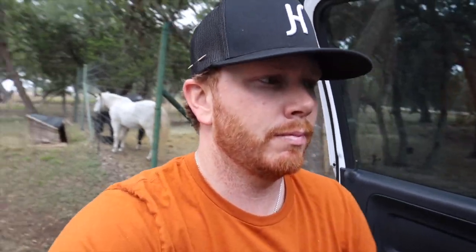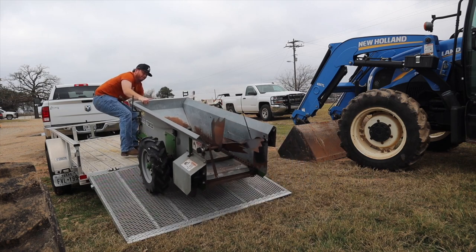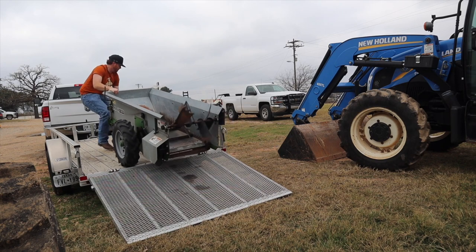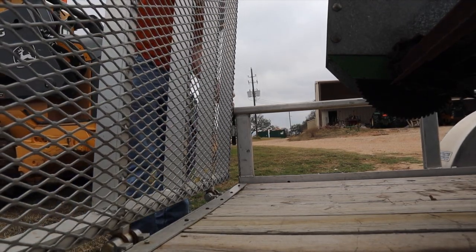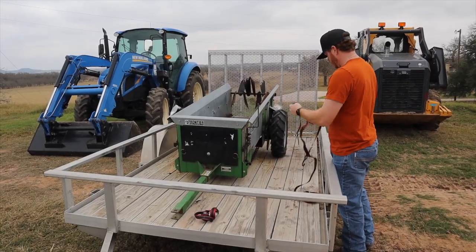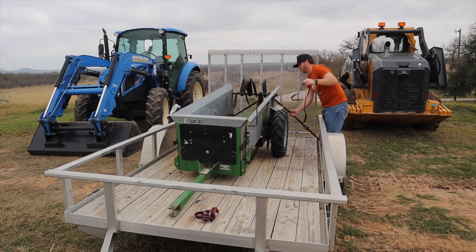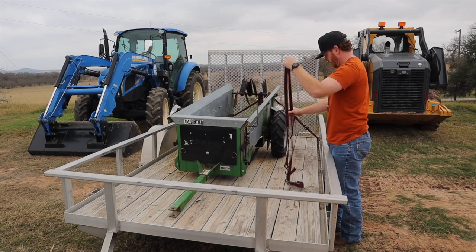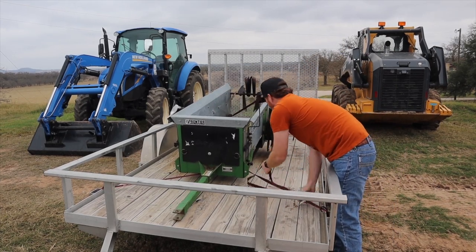We're headed down the road slowly because this trailer is kind of sketchy, but we're headed out. She looks good — let's just pray that she works.